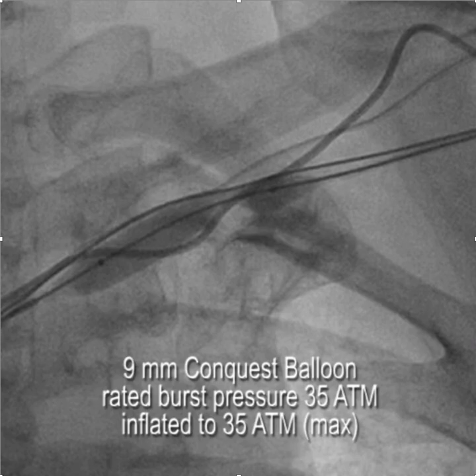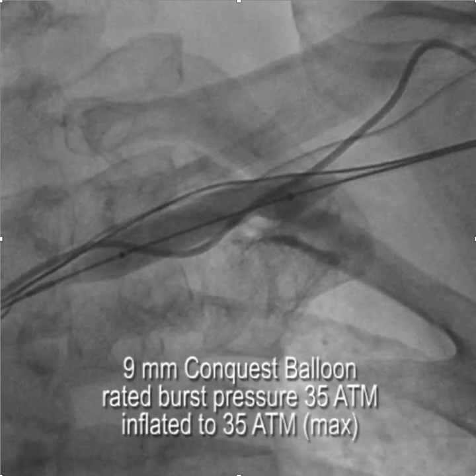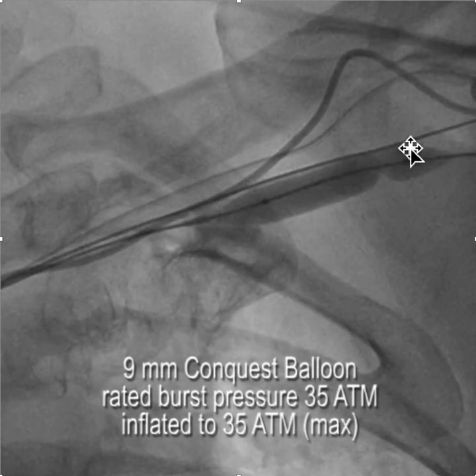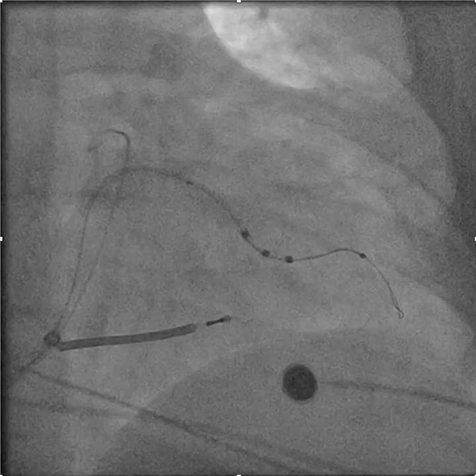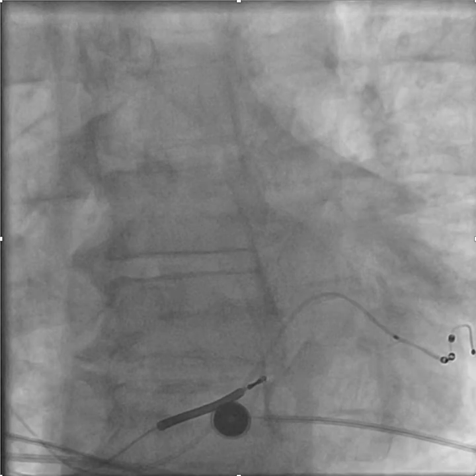Here we have the 9mm Conquest balloon, again inflated to its maximum pressure of 35 atmospheres — the inflation device only goes to 35 atmospheres. With this, we finally get the stenosis to go away. Remember, you want to make your final inflation so that you can see the tail of the balloon in the pocket. From there, the implant was relatively straightforward using Amplatz support wire and the usual vein selectors and subselectors.